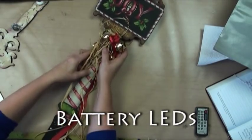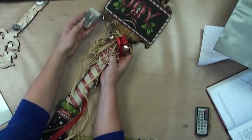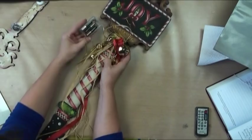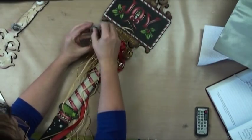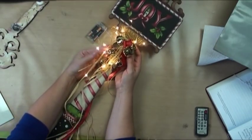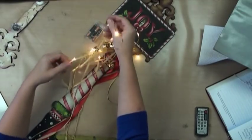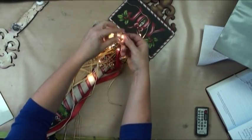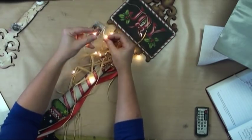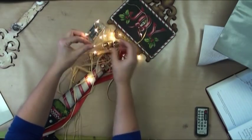Another new thing that just came out is these little battery pack wires, and they come with timers. You can put your greenery on there and light it up. These are really cool because they are LEDs with silicone on them, and you can wire them and create little zigzags — they'll hold their shape just like a piece of wire.